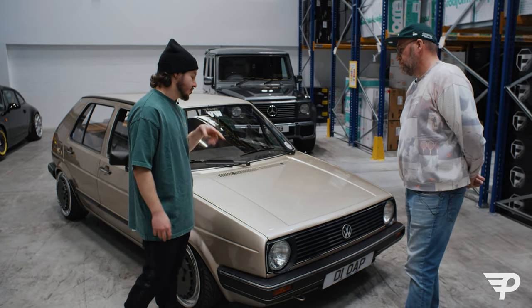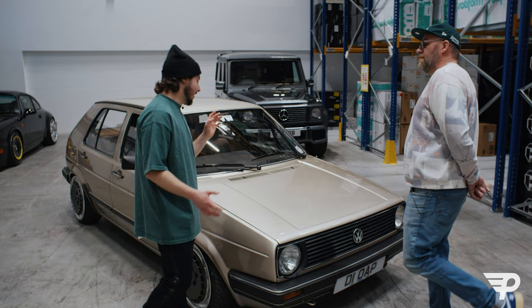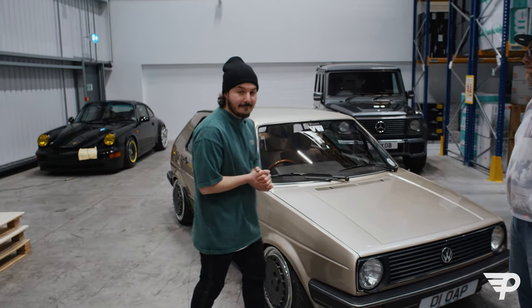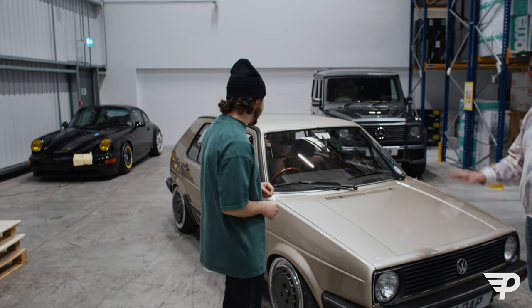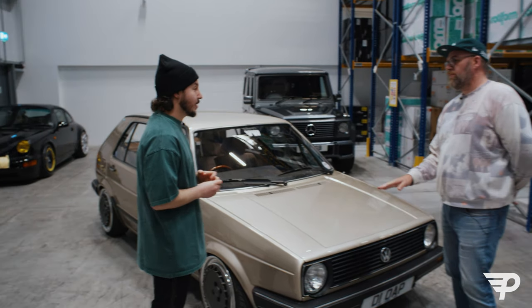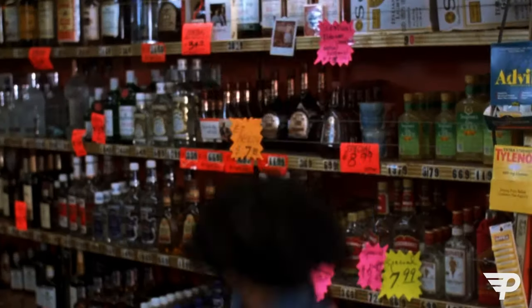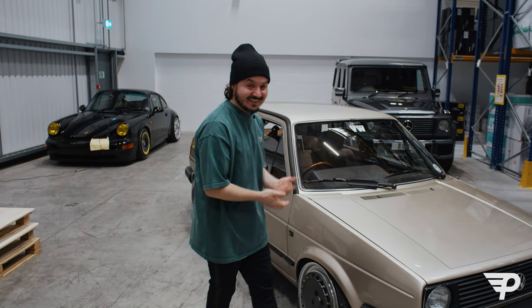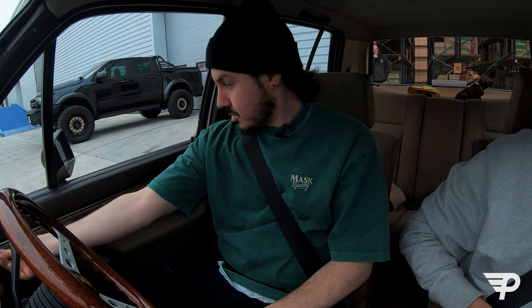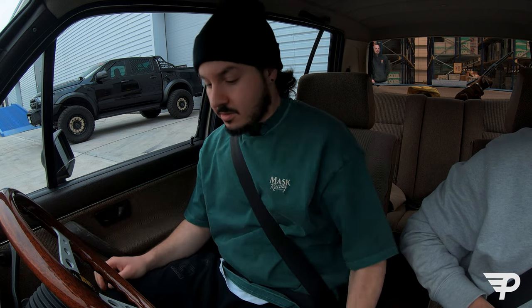Let's set the cameras up and jump in to see what this supposedly 250 brake feels like. Mirror check — check, check, check. Lights on.